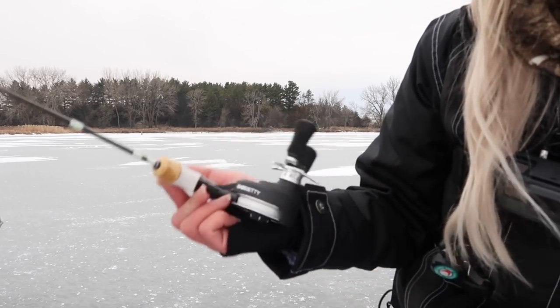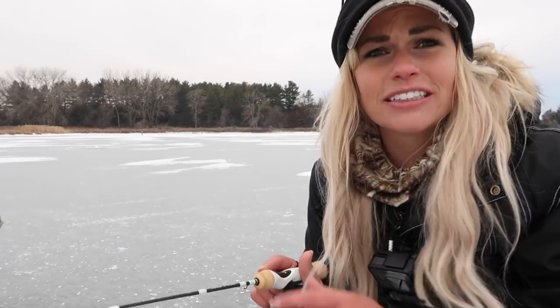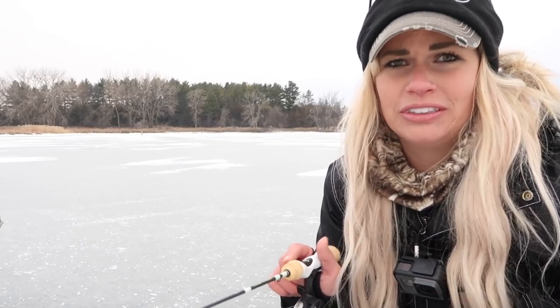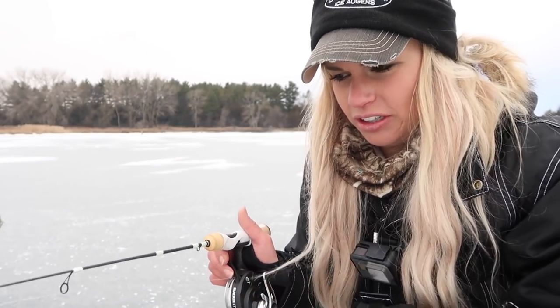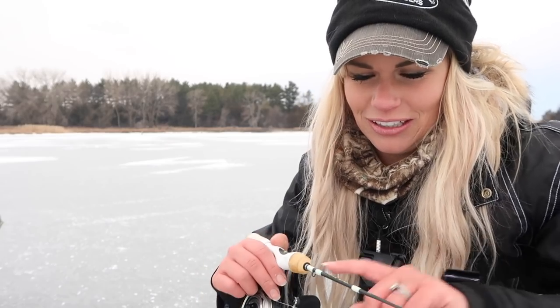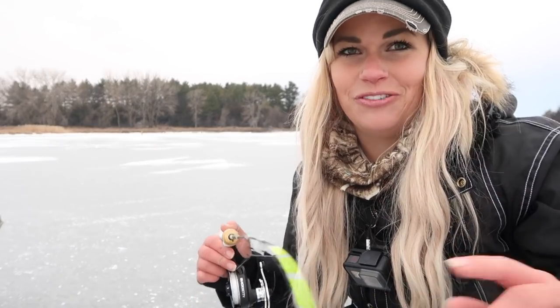So I am using an inline reel — 13 Fishing Black Betty — with four-pound ice braid. Honestly, I don't think I'd put braid back on an inline reel. My favorite thing is braided line for so many reasons: its flexibility, sensitivity, toughness, and no line memory. But it just doesn't reel quite right, and the drag can be a little goofy. All in all, it's fun. I'm also using a rod from jagatoothtackle.com.